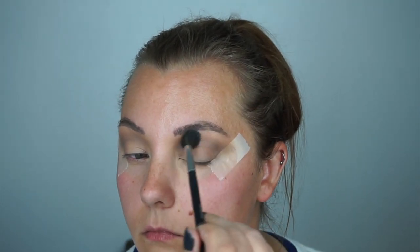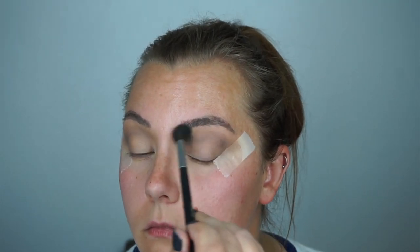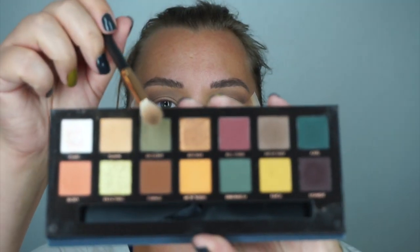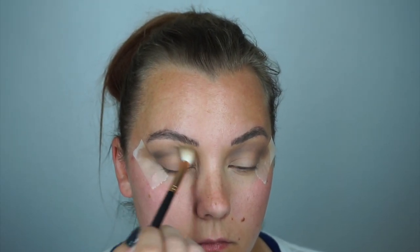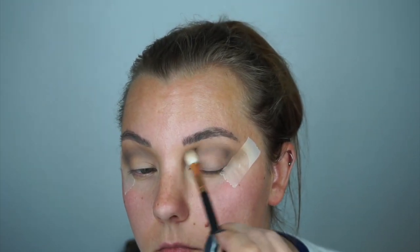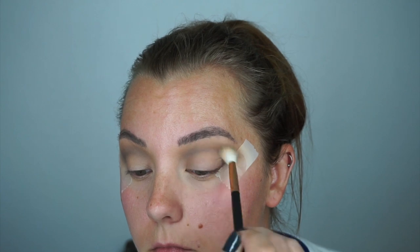Now picking up this khaki green shade Destiny and a Morphe brush, I'm going to be putting this over top of that gray color to add another color with green to tie in. Repeating that step on the left eye with the same brush — adding the green, blending out, adding a little bit more green and blending it out again. I did this probably about three times.